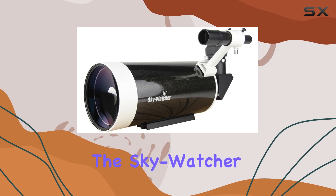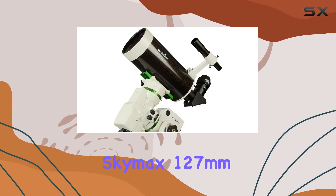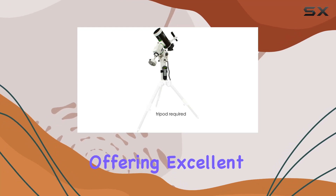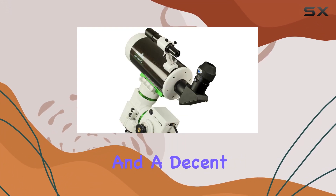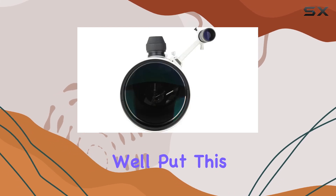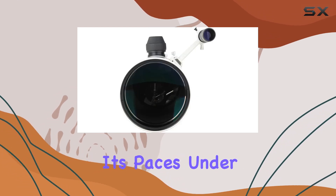Overall, the Skywatcher SkyMax 127mm appears to be a well-rounded Maksutov-Cassegrain, offering excellent portability, quality optics, and a decent accessory package. Stay tuned for our upcoming field test, where we'll put this telescope through its paces under the night sky.